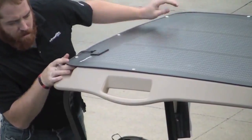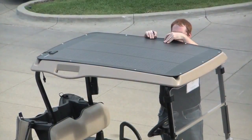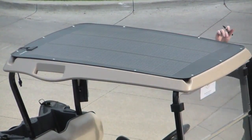First, place the solar panel on top of the cart with the pigtail connector towards the back, being sure that the panel is square with the roof. Next, use a Sharpie and mark where each snap makes contact with the roof, being careful not to move the panel as you do so.